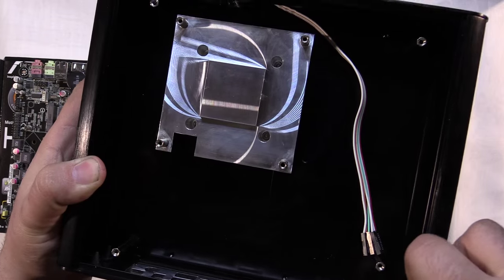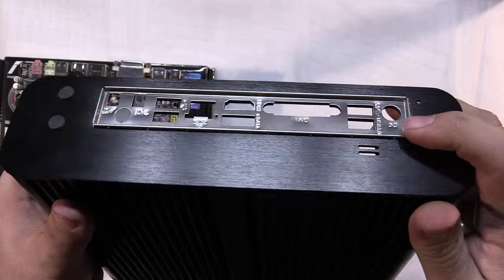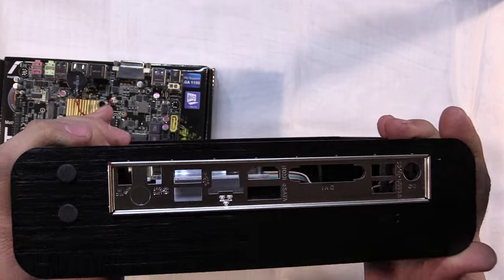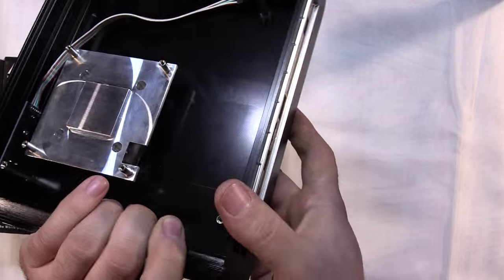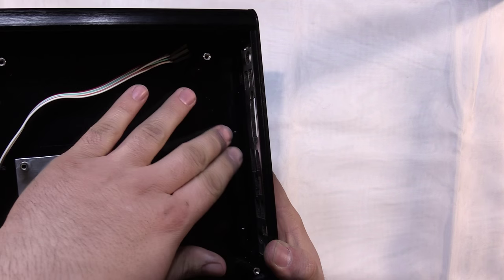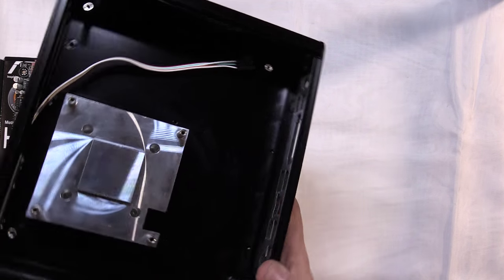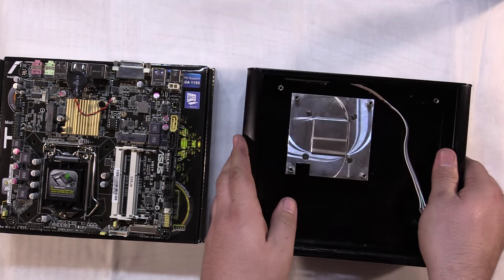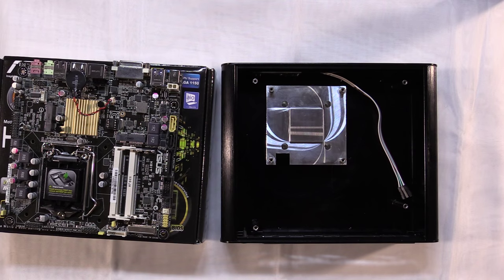The way these work is they snap in from the inside. Just make sure you have the orientation correct, line it up with the opening in the case, and it just snaps into place. Once it's seated, confirm it's seated all the way around. If it doesn't get seated fully, when you go to slide your motherboard in it's going to press up against the panel anywhere it's not seated, and you'll have a hard time getting the motherboard to line up. Just make sure it's popped all the way through.